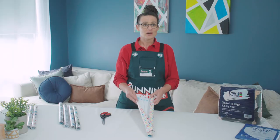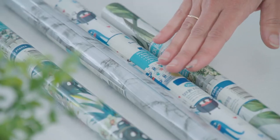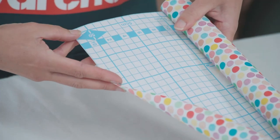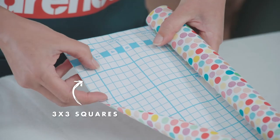For our project we're using self-adhesive vinyl. We've gone for a spotted pattern today but they also come in heaps of other great patterns. This self-adhesive vinyl has a grid pattern on the back which makes it really easy to cut out your squares. Today we'll be cutting out three squares by three and we're not going to count how many we need — we'll just cut and work it out as we go.